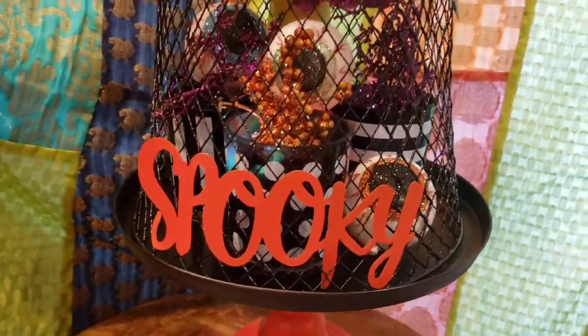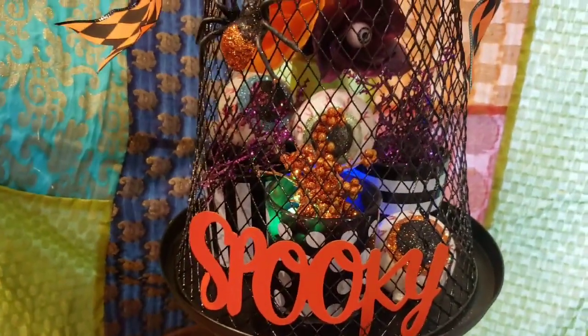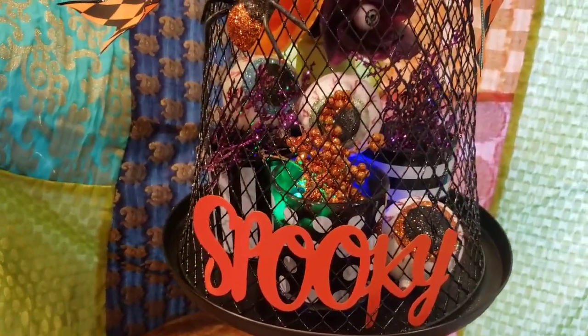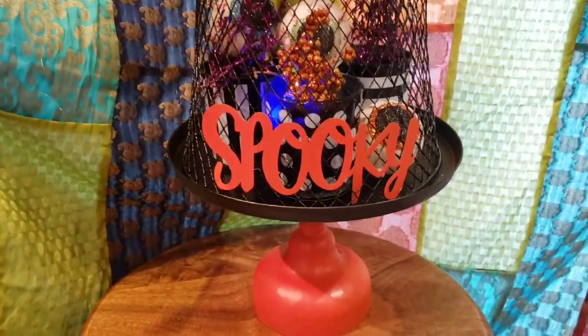I do have a color-changing 600-hour tea light in there and you can see that it is changing color, which is what I love. When it's dark it's really kind of spooky and eerie and sparkly, and I absolutely love that.